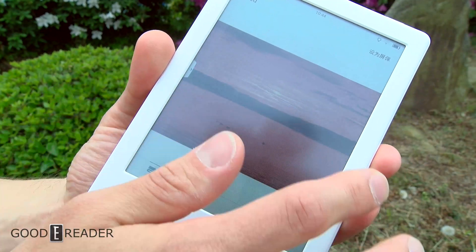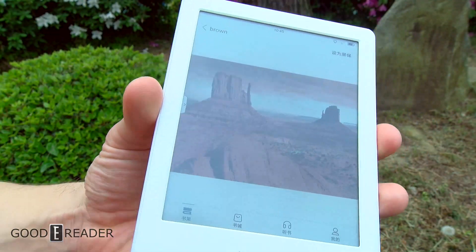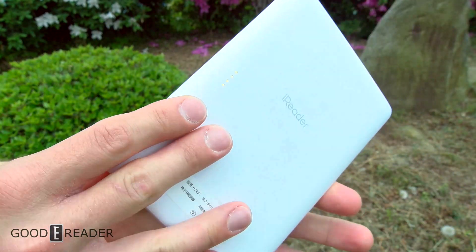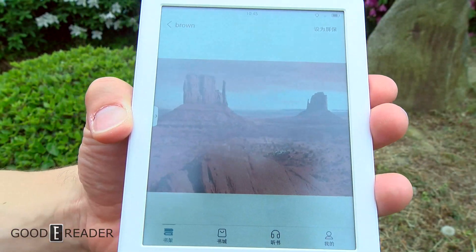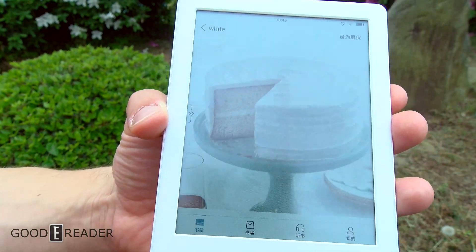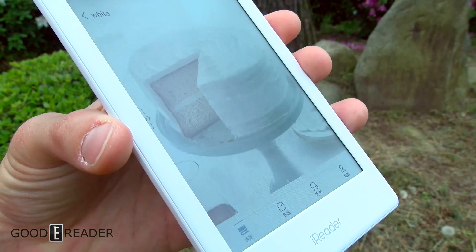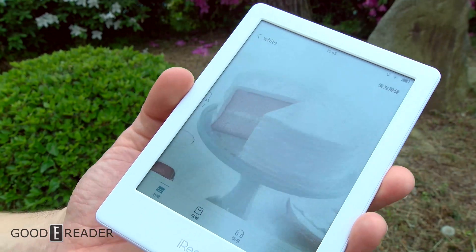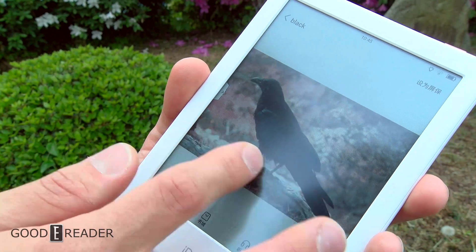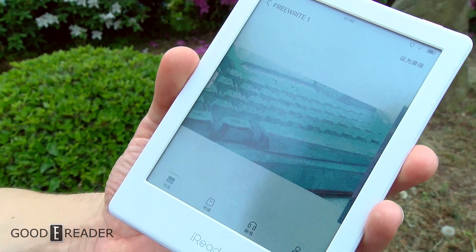You can complain all you want, but we're doing a lot of coverage on this device because this is a very important piece of technology in the e-reader world — this is color, and this is what we've all basically been waiting for. Check out our YouTube channel for more videos. We have a lot more indoor footage; we just wanted to show what it looks like outside, since we like to do screen light tests — glass screen, flush screen, bezel, sunken screen, etc. This is the iReader C6, the world's first color e-reader, for GoodEReader.com. This is Peter.